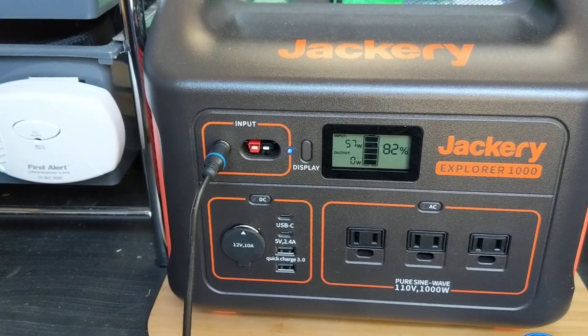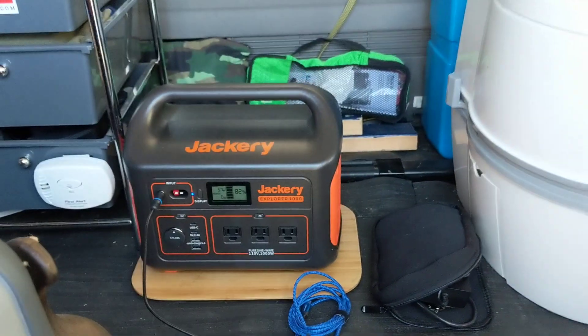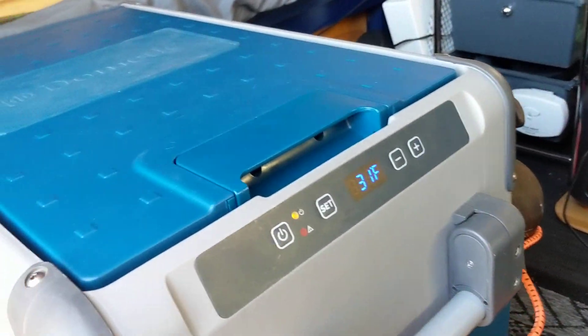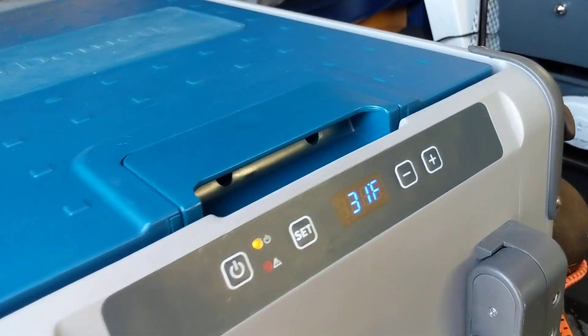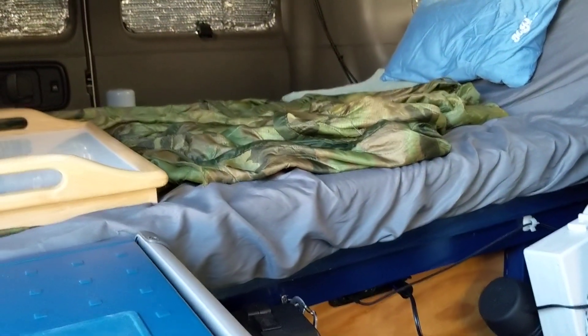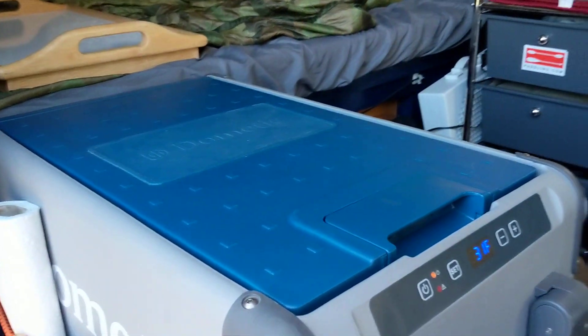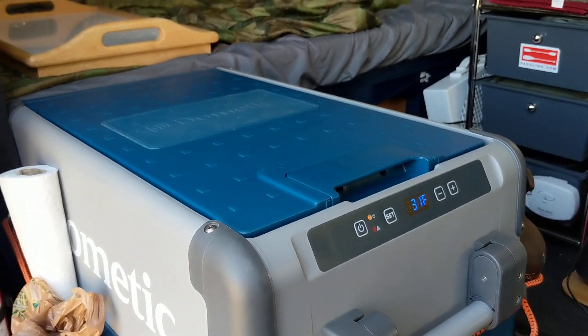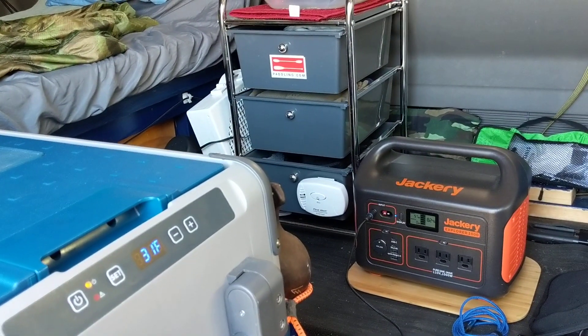I'll check it later on when the sun is stronger and see if that rises up. My Dometic fridge is hooked to the van solar — the rooftop solar — so that's running off the deep cycle battery under the bed. I usually run that during the day if it's sunny out, and I let the Jackery recharge back up.